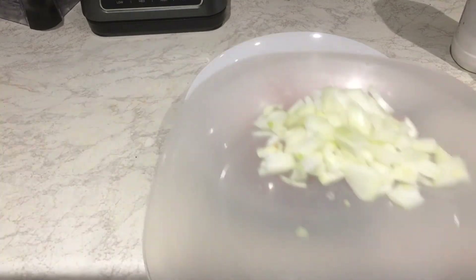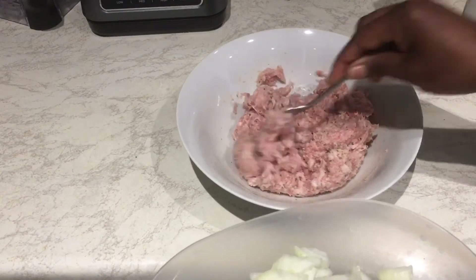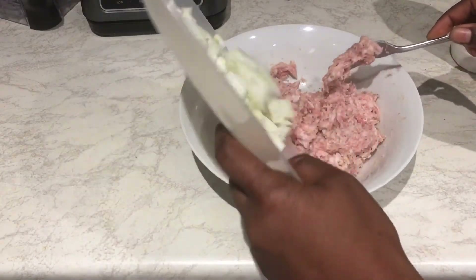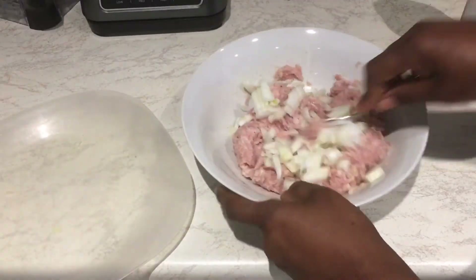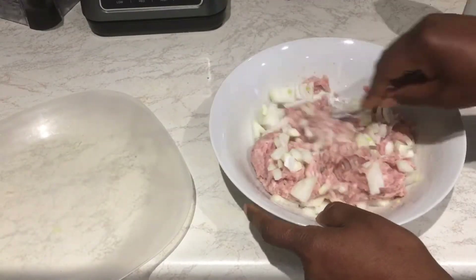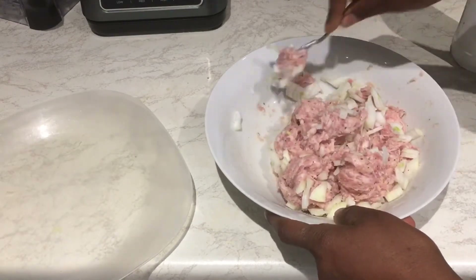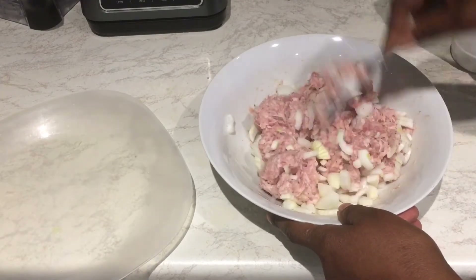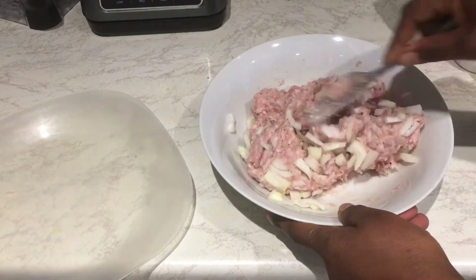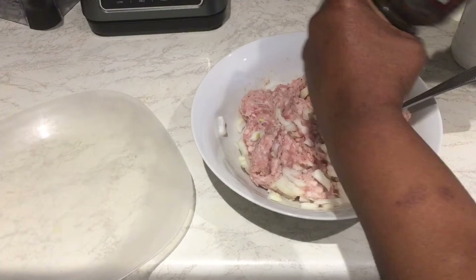So first of all, I have some onions here. I just want to spice this a little bit. I add my onions. It's quite sticky. So this is just a very quick recipe — I like quick recipes — they are quick and they are delicious. The next spice I need to add: I'm adding a bit of black pepper.